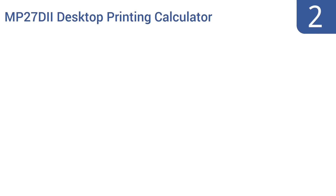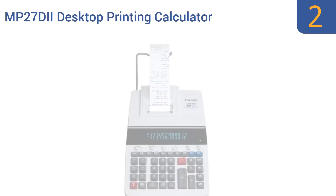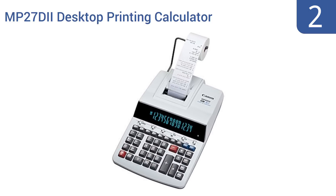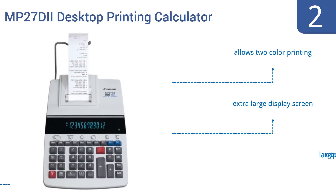At number 2, the Canon Office Products MP27D2 desktop printing calculator is a heavy-duty powerhouse of a number-crunching, number-printing machine. This unit has features including profit margin calculation and calendar functions, and it's rugged and reliable, lasting for years. It allows two-color printing and comes with an extra-large display screen and large responsive buttons.